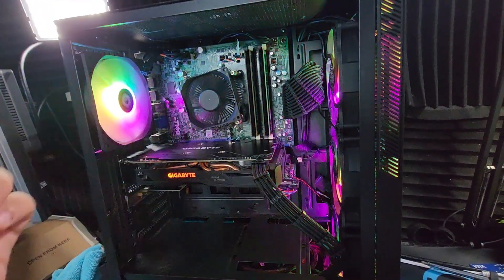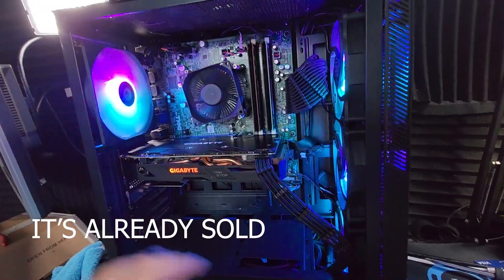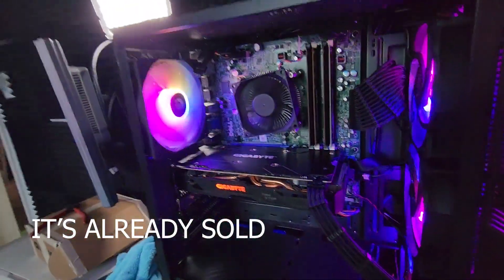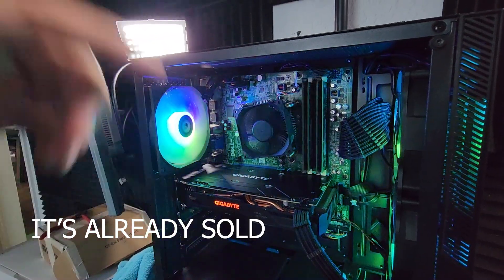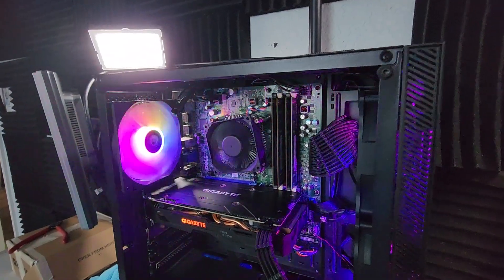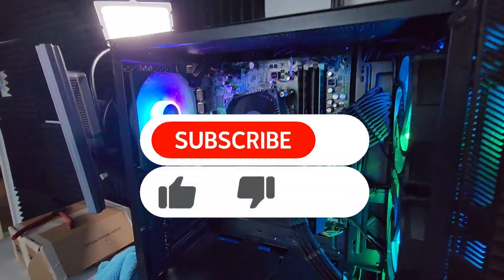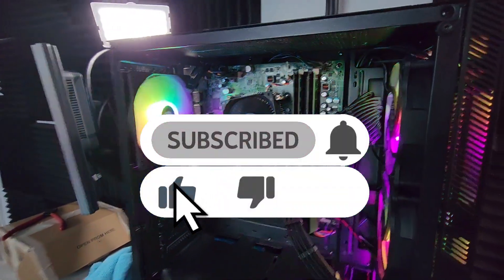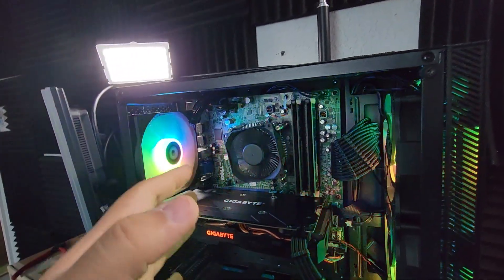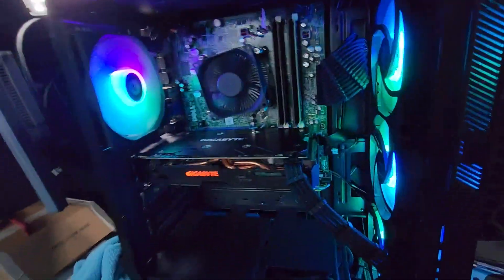If you want to buy this computer from me, I'll have my card link and download link depending on what you prefer. Subscribe to this channel if you liked it. Like and comment if you enjoyed or have some questions — and good luck to anyone who wants to case-swap this computer. Peace out.